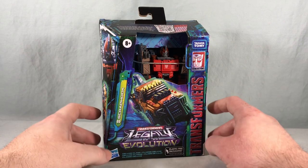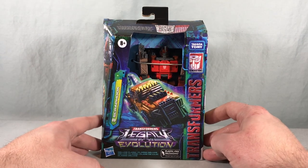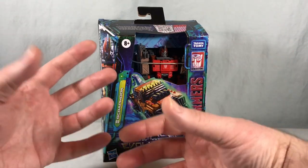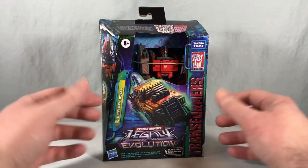Hello fellow collectors and welcome to Long's Toys. Today we are taking a look at Deluxe Class Scraphook from the Transformers Legacy Evolution line from Hasbro. This is our first Junkion for Evolution — they kind of act as the weaponizers for this line, very similar to what we saw back in Siege and Earthrise.